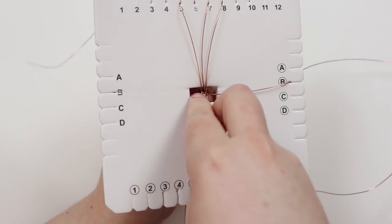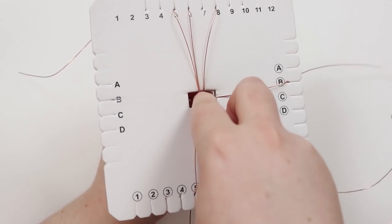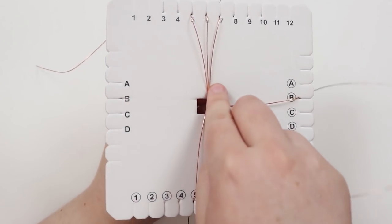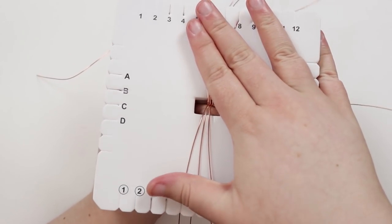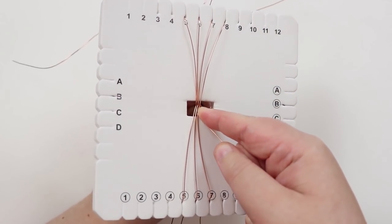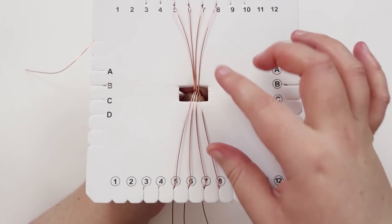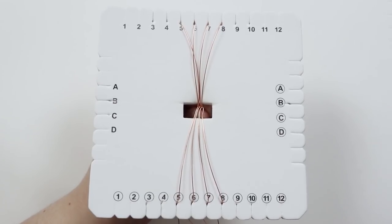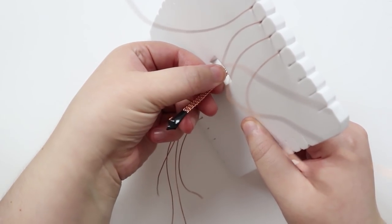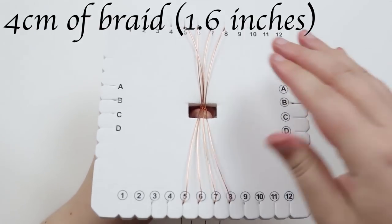Just keep repeating this — moving all wires the exact same way, one at a time into the empty slot on the opposite side. Working the wires also warms them up, making them more malleable and easier to work with. Keep the side wire coming back in the same way each round. Continue until you have about four centimeters of braid, at which point we need to start adding in beads.